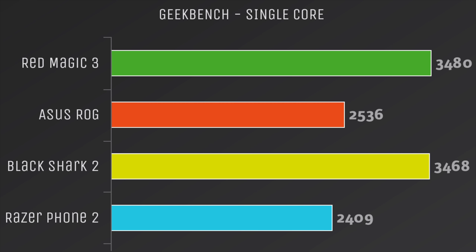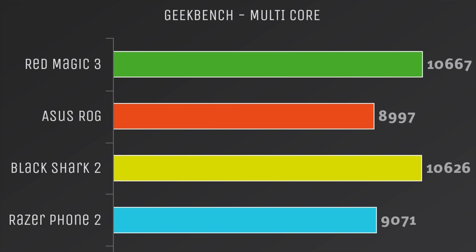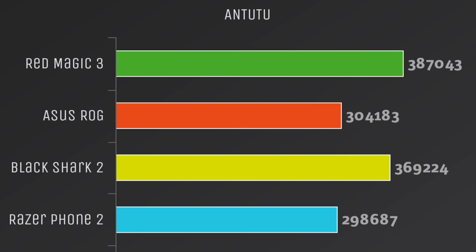Finally, the Razer Phone 2, also running the Snapdragon 845 last gen, came in at 2,409. Moving over to the multi-core score in Geekbench 4, the Red Magic 3 came out on top. But if I got my hands on the Black Shark 2 and ran it a few times, we could get the same exact score. I did run a few more benchmarks and I'm just going to let them play out here.